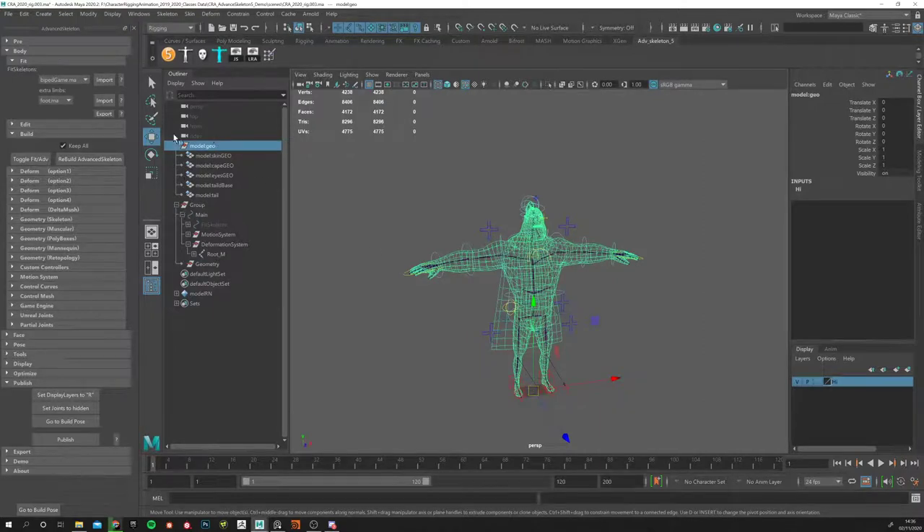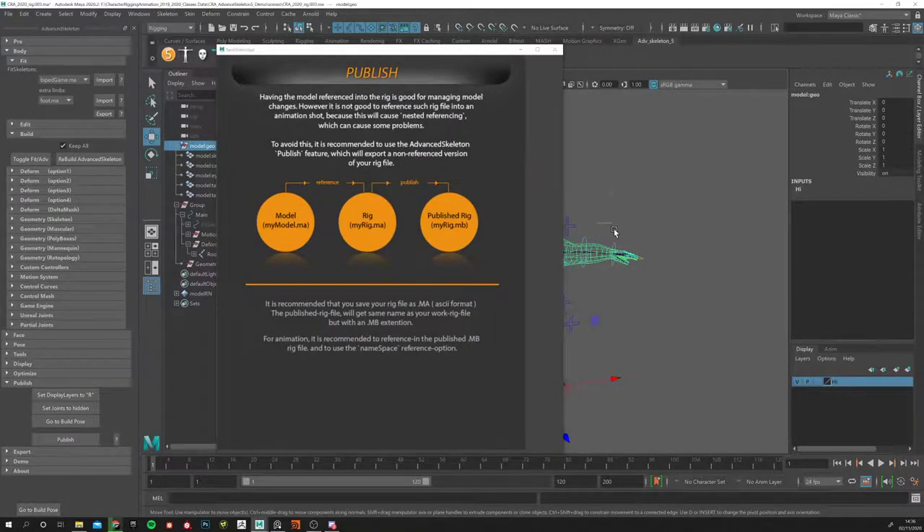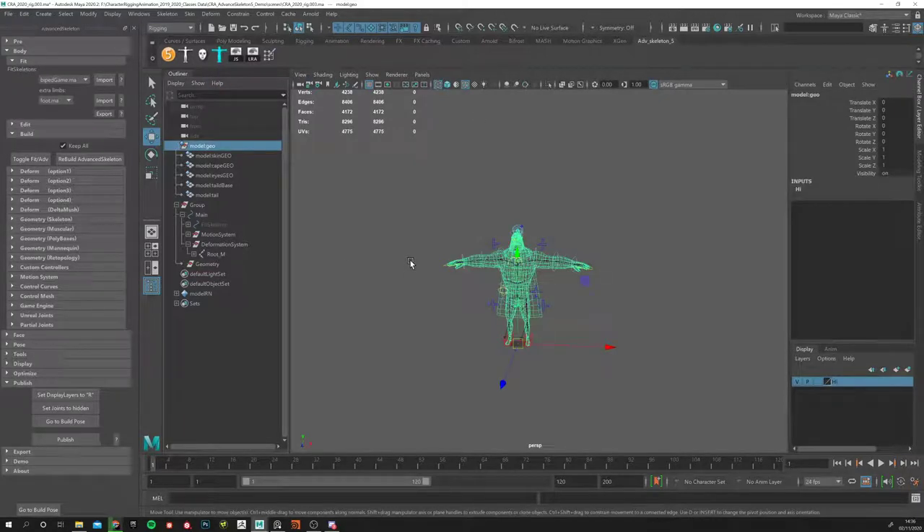What publishing does is break this reference connection — it gets rid of the reference and keeps everything in a single file. At the moment you have the model referencing into the rig. When you publish, you get a single file with everything but without the reference. When you animate, you'll create a reference of this published rig. If you don't, you'd be referencing a file that itself references another file — nested references — which cause extra overhead and saving trouble.